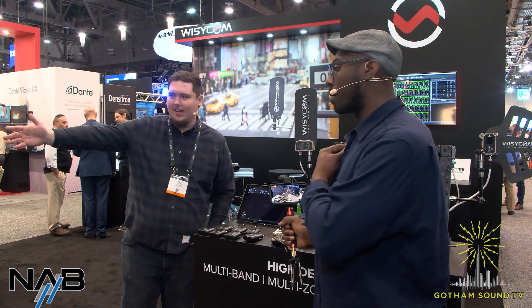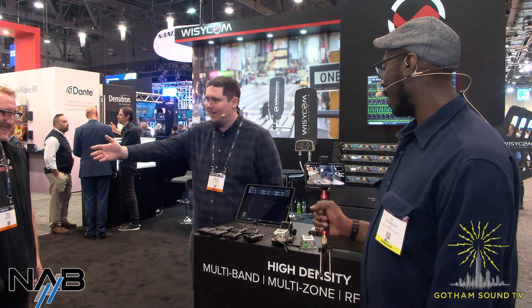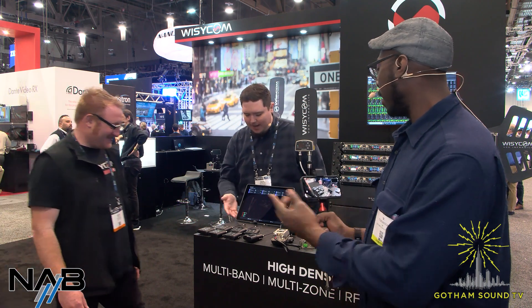We'll take some questions from the chat. Jesse's asking: are you able to demo the transmitter gain adjustment from the mobile app? Yes — let me invite my friend Leslie Lello. Leslie's from our company in Italy, so I'll let him show off the app.